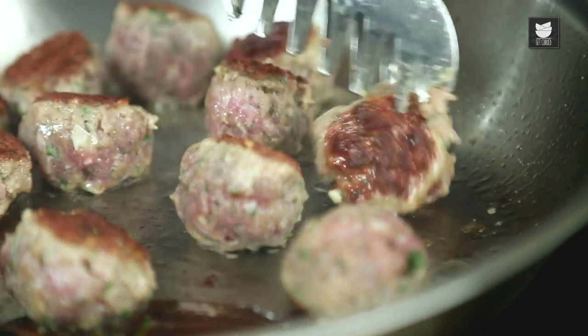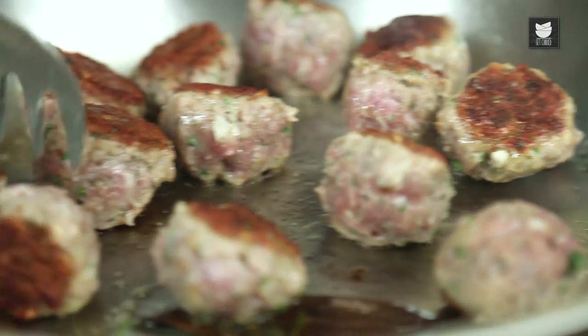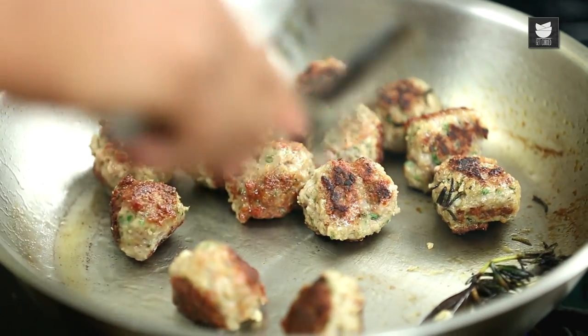Turn these over and make sure they're nice and golden brown on all sides. It's been 5 to 6 minutes that I'm constantly turning these over, and these are three-fourths cooked now. Let's transfer these onto a plate.